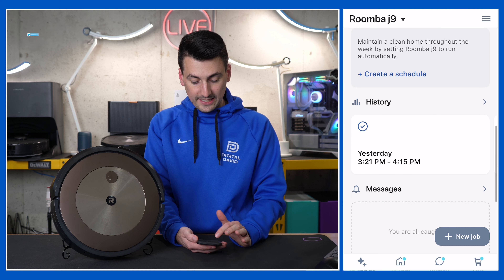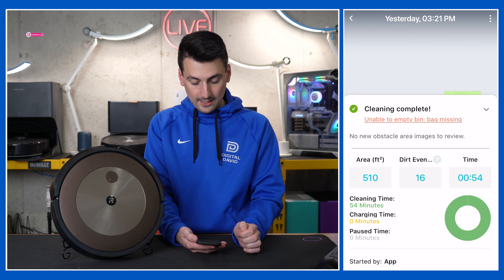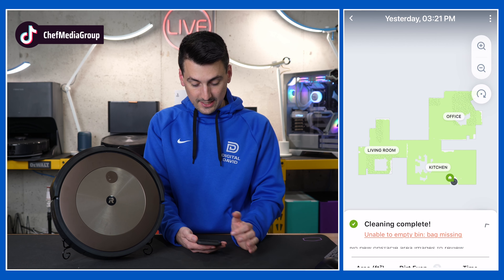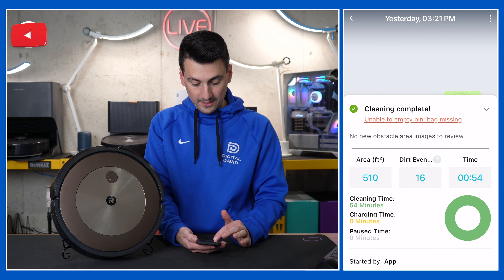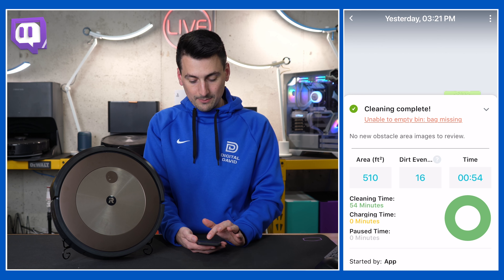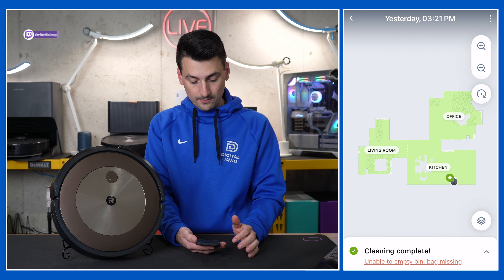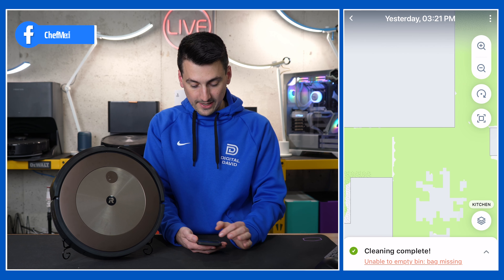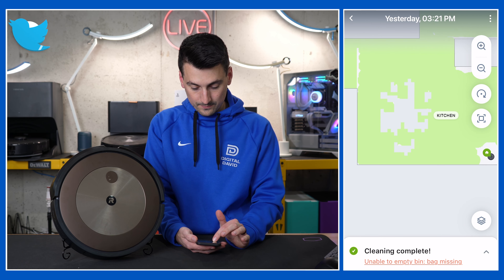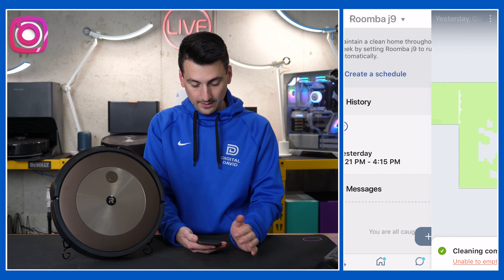Then we have our cleaning history. Looking at our first clean, it cleaned for about an hour and covered about 500 square feet with 16 dirt events — it counts the dirt events for you. You can also see charging time, pause time, and obstacle images to review if there are any. Everything shown in green on the map is where it was able to vacuum.